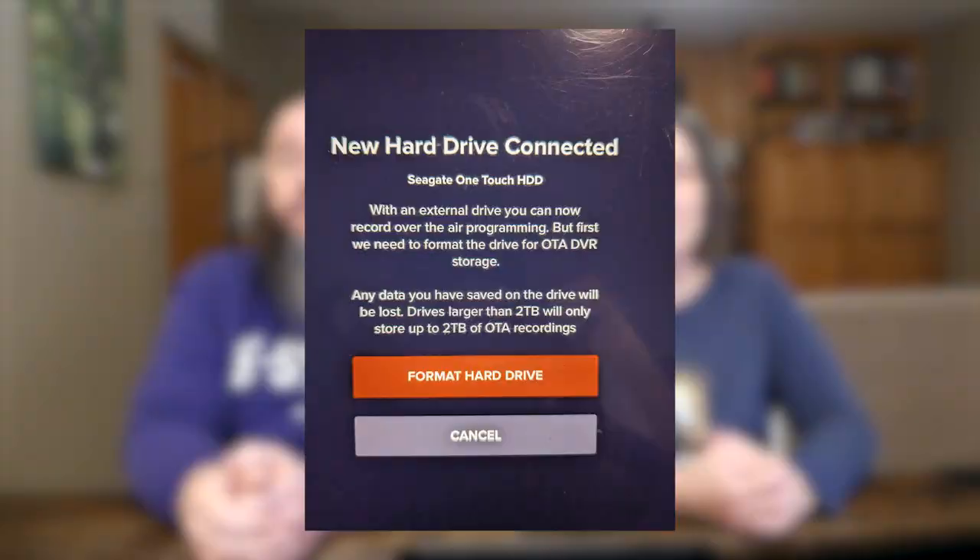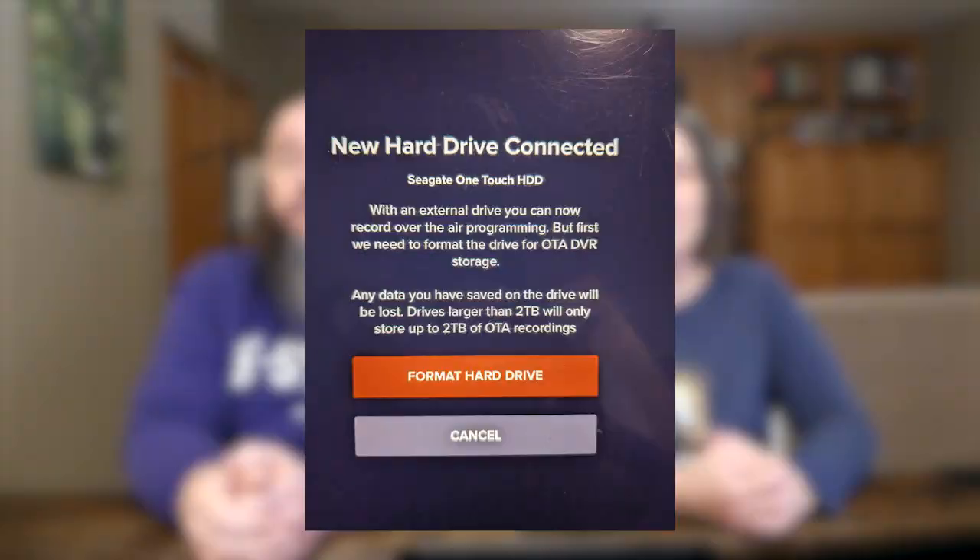You will see a message appear within the Sling app saying that a new hard drive has been connected. A message will tell you that it needs to format the hard drive for OTA DVR storage and that any data you have saved on the drive will be lost. Click the orange button that says format hard drive.